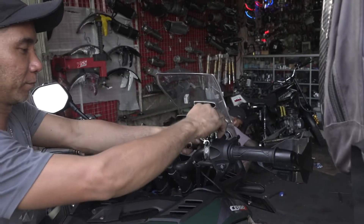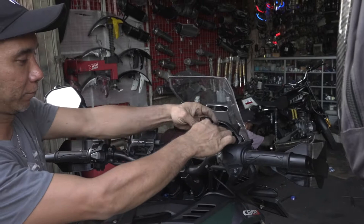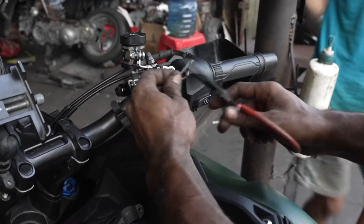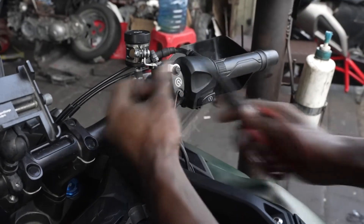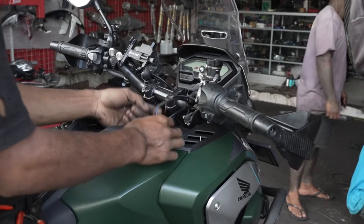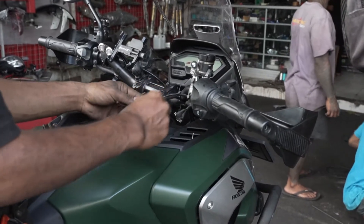One more note I think is worth mentioning: the RCS brake master cylinder does come with a brake light switch harness, but you may need to splice the wires to get it to work with your bike. So if you're comfortable doing that kind of work and good at soldering, then go for the install yourself. But I chose to have a professional do the work for a couple of reasons.